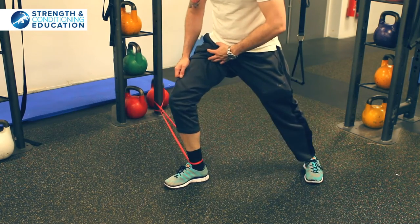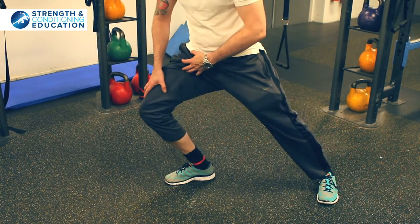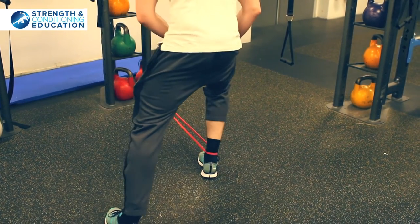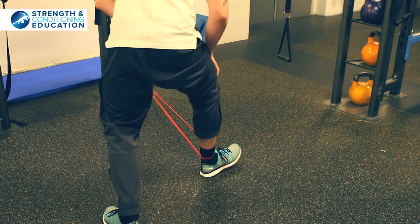If you need more tension on the band, then take a step out and get more tension on the band. Easy. We're going to do five this way. Keeping that heel down, and then five this way.